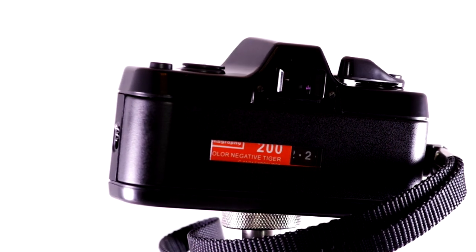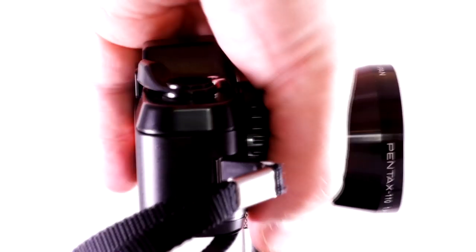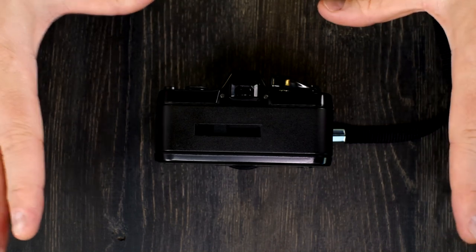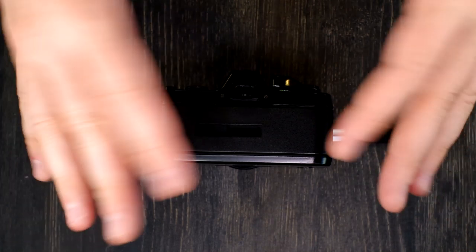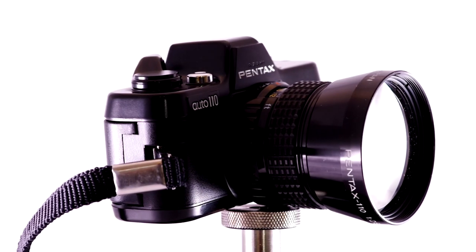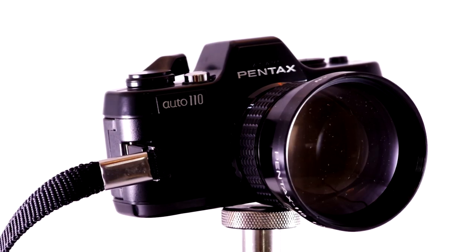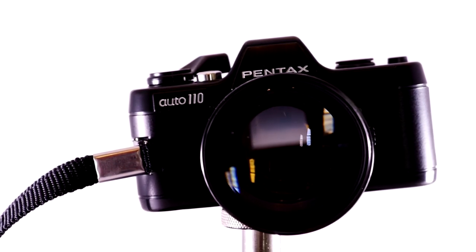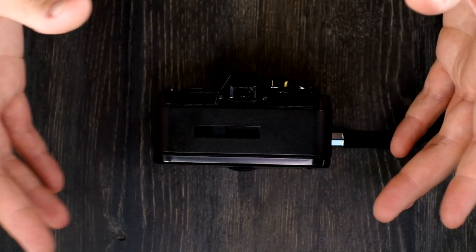The frame coverage is 87%, which I think is the lowest of any camera I've ever reviewed. What that means is that if you were looking through the viewfinder and saw this image, 13% of the frame you don't see would still end up on the film. It gives you a lot of room to crop. Because these were consumer-grade cameras meant to have film processed at photo labs, which automatically crop images anyway, that 13% loss wasn't a big deal.